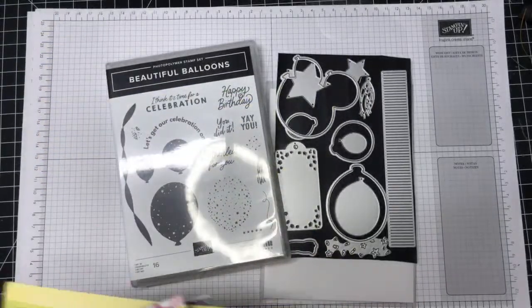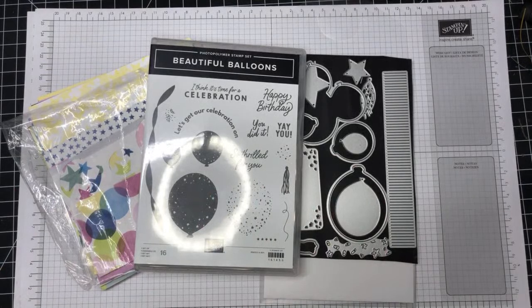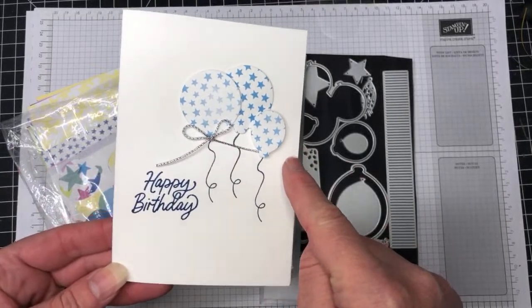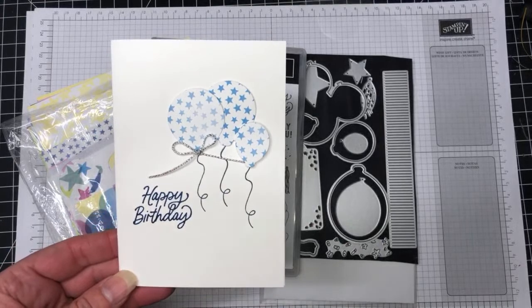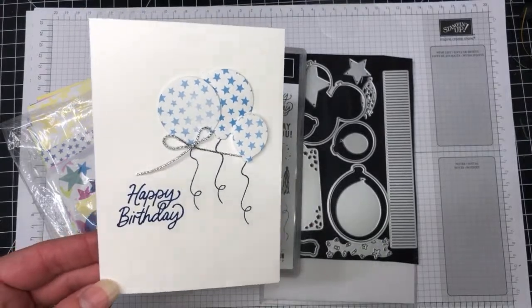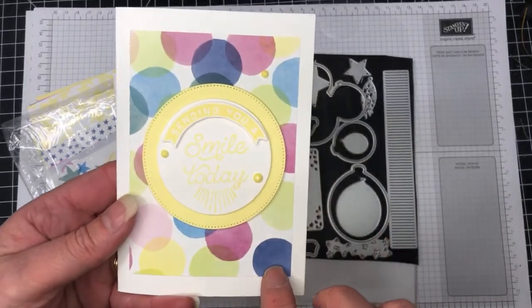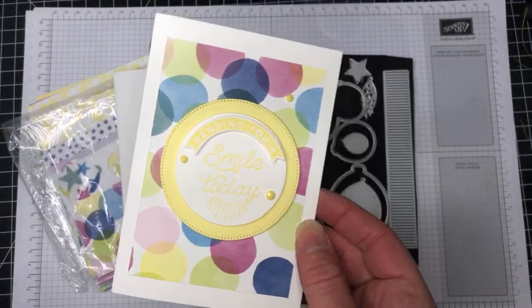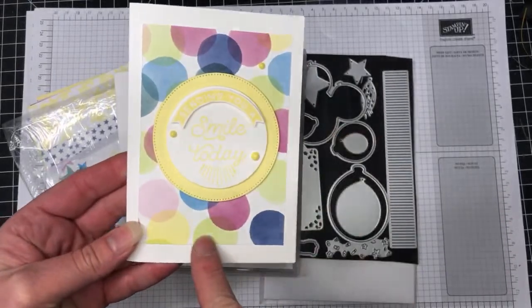I have two cards to show you with this one. The first is very simple — a happy birthday card where I've die cut three balloons from the dies, stamped a little string and 'Happy Birthday,' and added a little bit of twine from the Simply Elegant trim. Really simple with a lovely white background. The second card uses the DSP in the background from the Circle Sayings bundle, which I'll show you in just a minute.